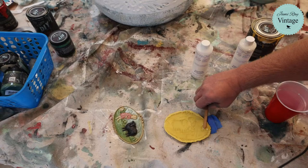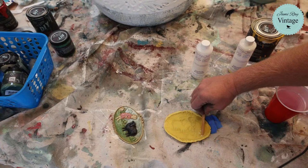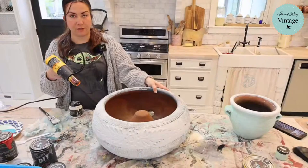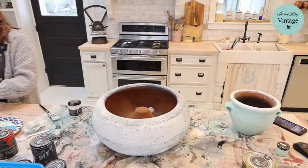I'm just heat gunning this pot if you hear it going, so that way we can get to the next step. You don't have to heat gun to get these looks — we're just doing it because we're on live TV. All right, that's poured. We'll come back to that in a minute. This backside is dry — if you want to flip around and start working on the front side, I will dry the front for you.